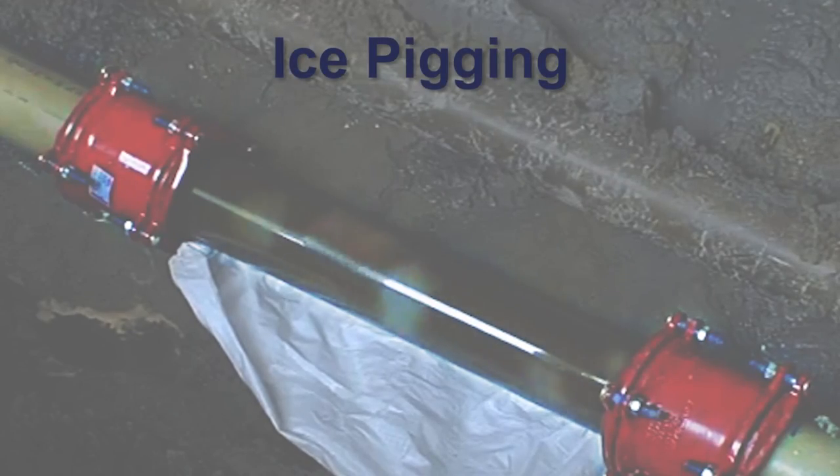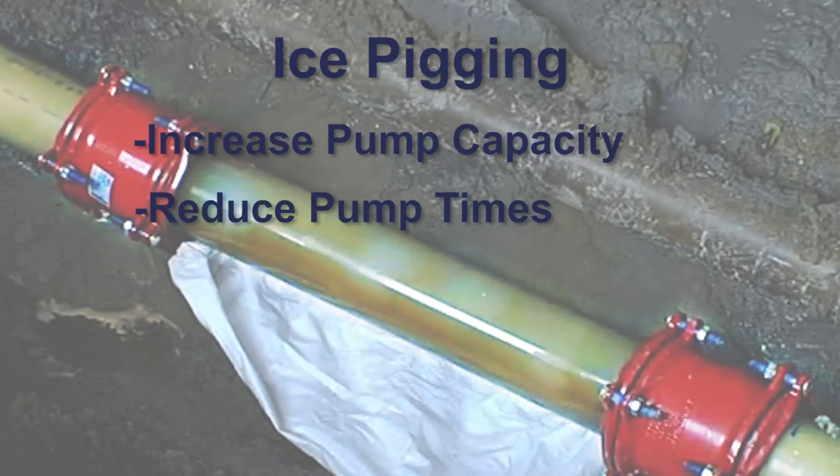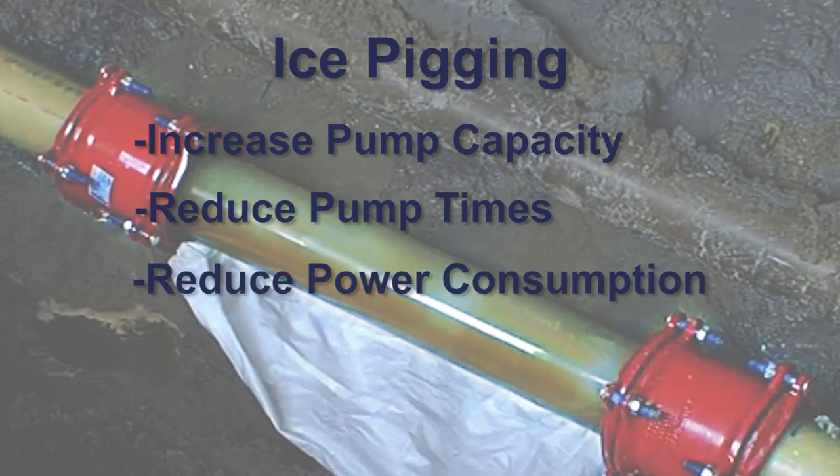The technique for sewer siphons uses inflatable flow-through plugs to build a pressurized environment in the siphon, which enables the same ice pigging process. Ice pigging in sewer force mains will increase pump capacity, leading to reduced pump times and therefore reduced power consumption.